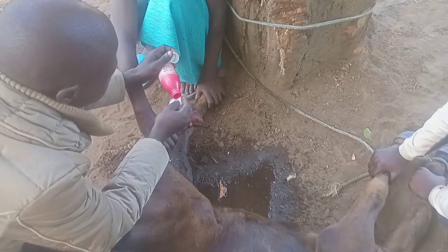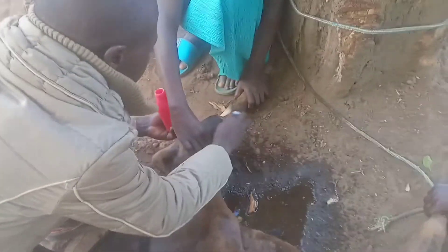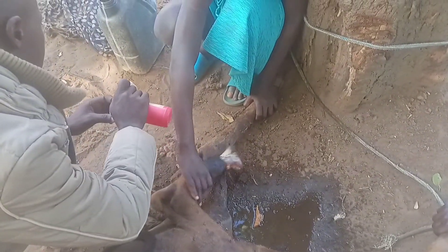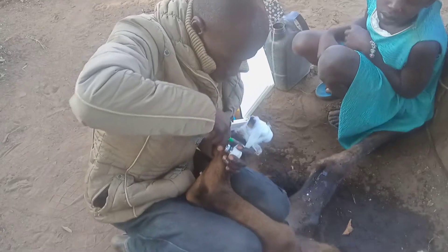An example I can give: I found an animal with its hind limb cut off from the fetlock joint. The wound was dirty and I discovered some maggots had developed in there. What I did — I thoroughly cleaned the wound, disinfected it, and applied the powder on it.